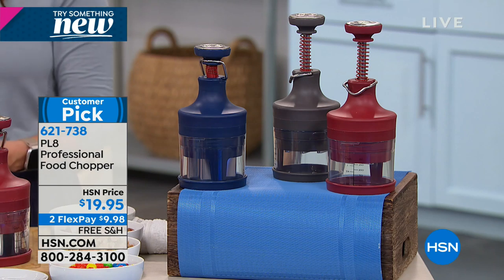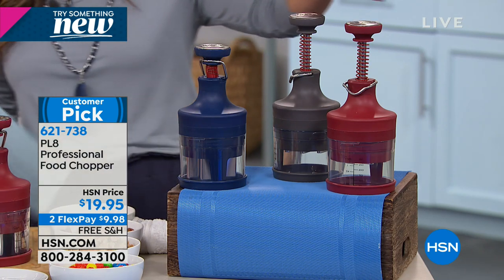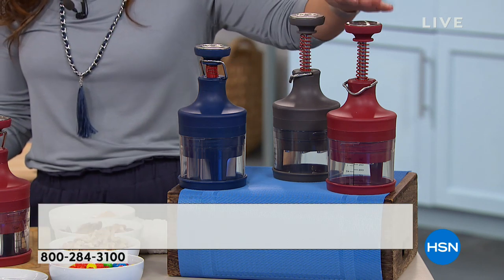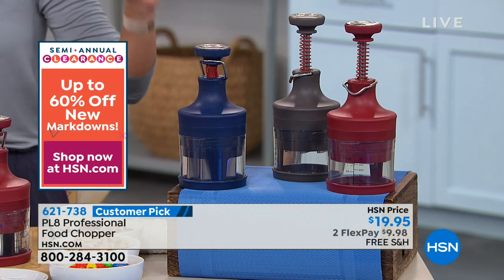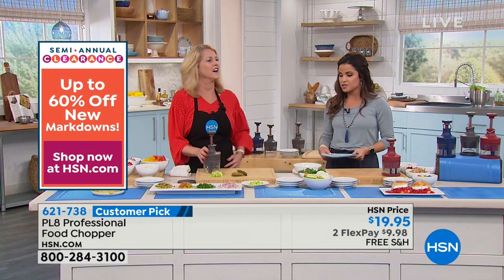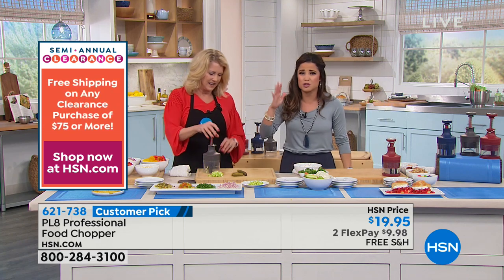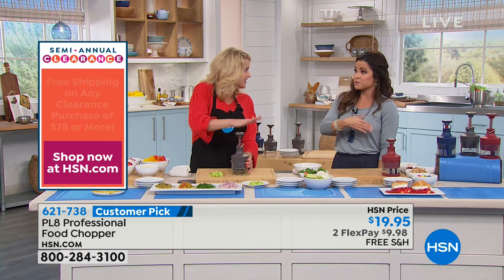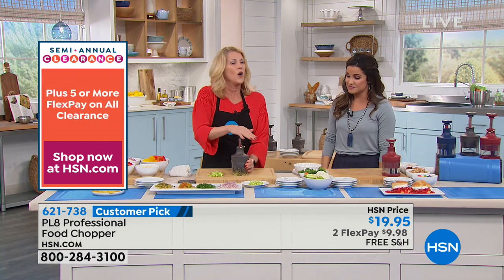So it's $19.95, and we're gonna show you all the ins and outs. Just know you have three cool colors to choose from — there is blue, we have gray, and we have red as well. But think about this for any foodie in your life. If you're just prepping for one or two people, or you just don't wanna pay extra for pre-chopped food, this is gonna be a savior for you in the kitchen.